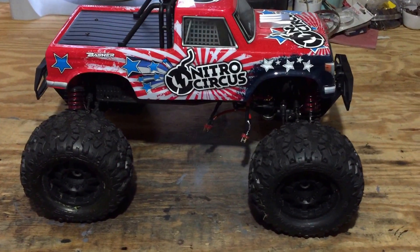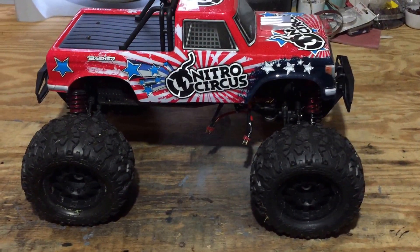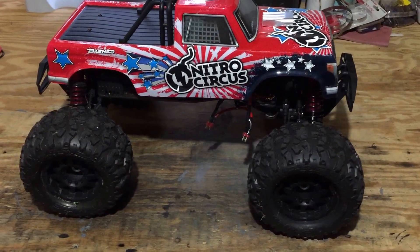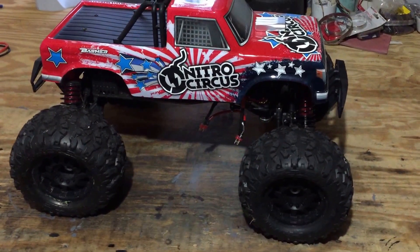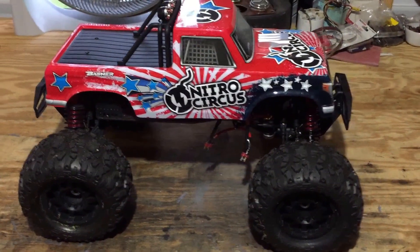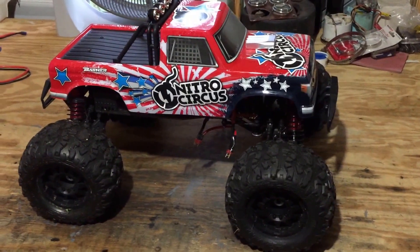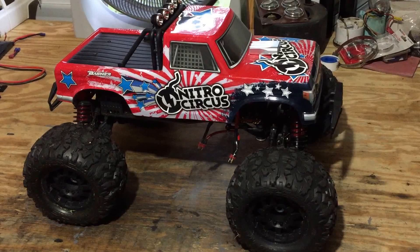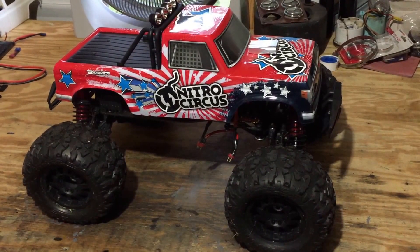I got the Rock Range tires and put the Low CXXL2 shocks on it. The shocks that come with it are okay, they're not terrible — I do a lot of big jumps and bash pretty hard with this. It's been a pretty decent truck, but the shocks had to go.